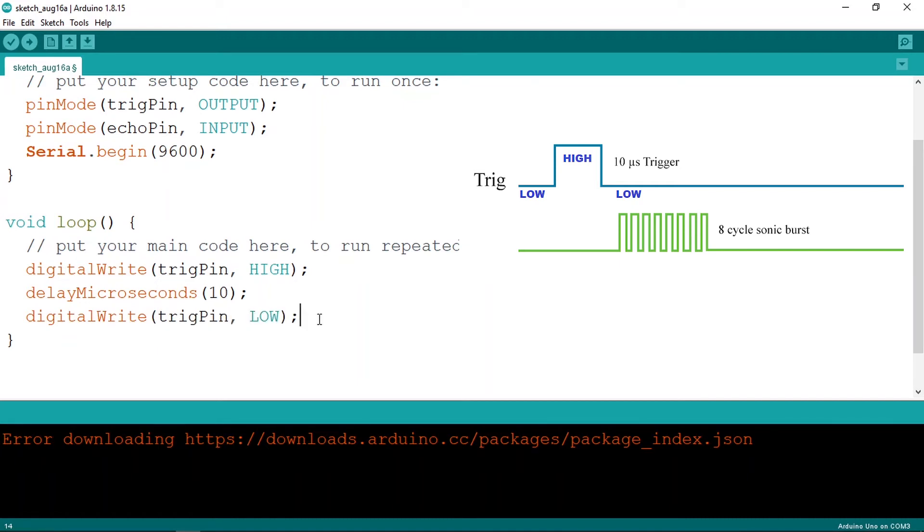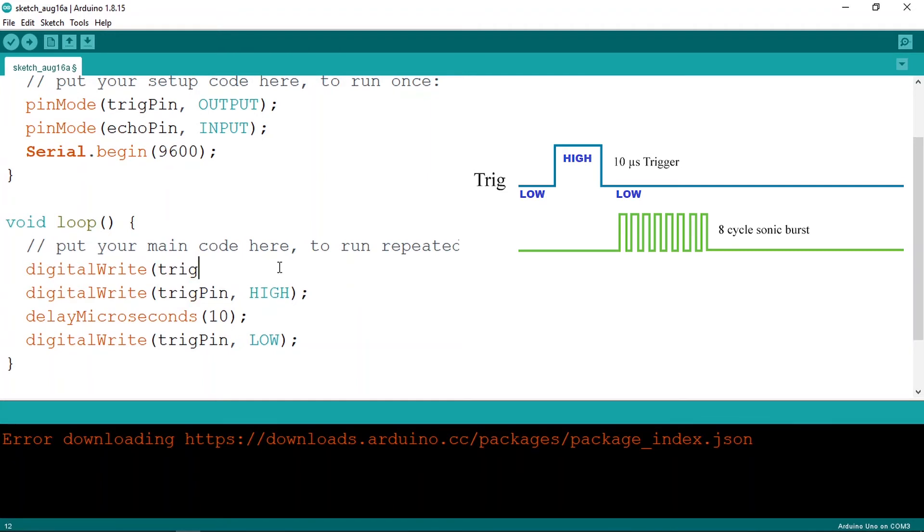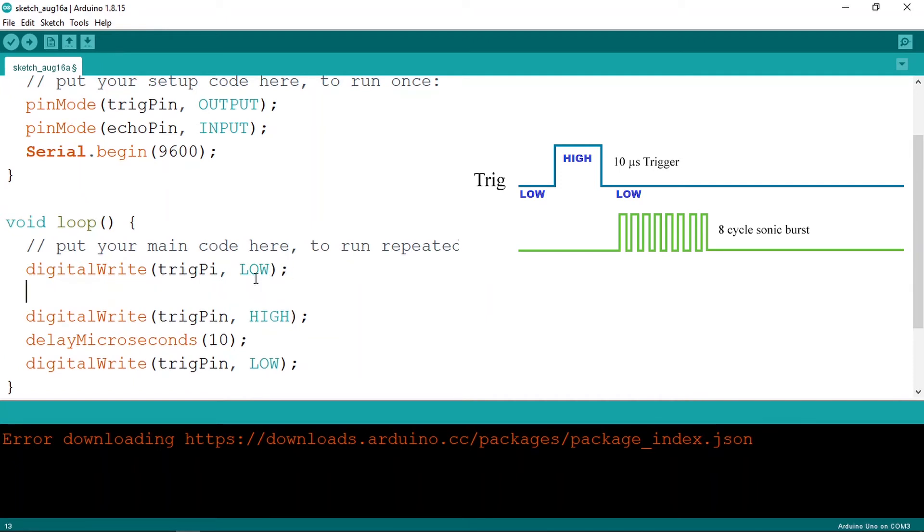There's one thing to be careful about: we need to make sure the trigger pin is set LOW at the beginning. Use digitalWrite(triggerPin, LOW) for about 2 to 5 microseconds — so use delayMicroseconds(3). That's how we properly send a sound wave from the transmitter.